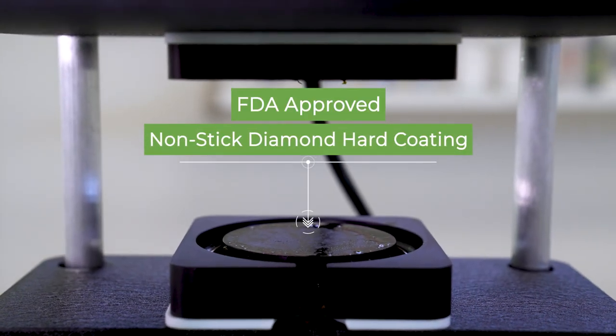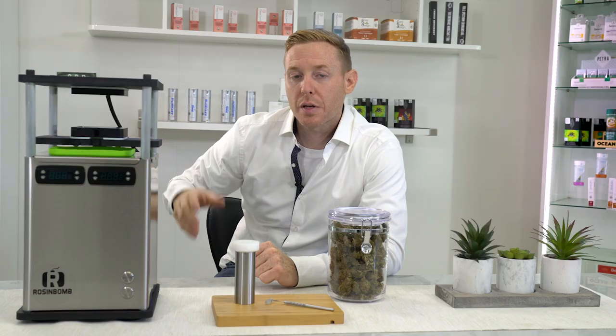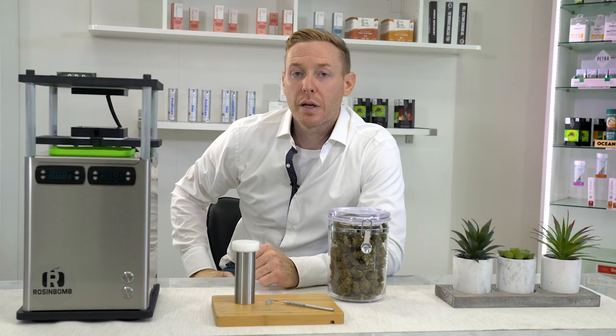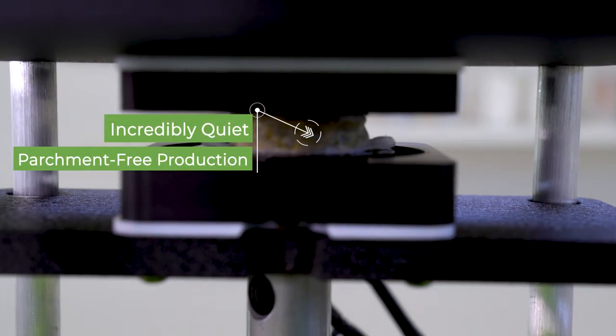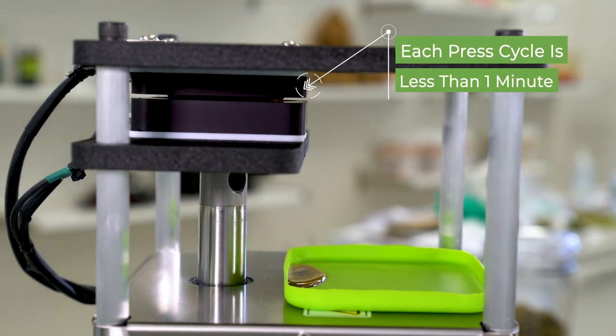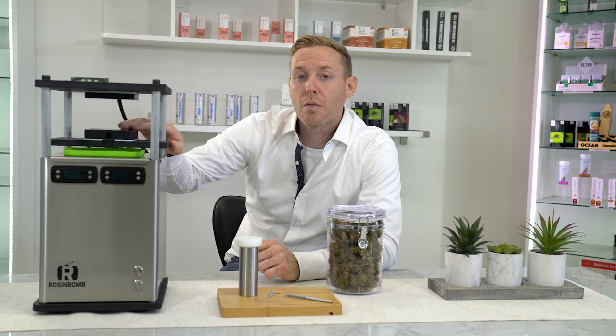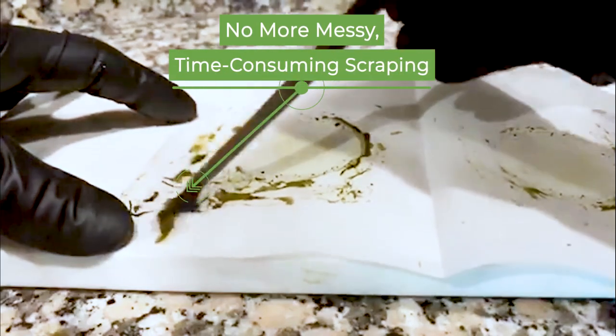What's really revolutionary here is the flow channel technology, which enables you to press multiple cycles without cleaning in between each cycle. You can place a bag in between these two plates, center your bag, your flow will go from back to front, empty out into your receptacle in front. This enables you to press over and over and over, and literally lets you mass produce without the scraping in between.